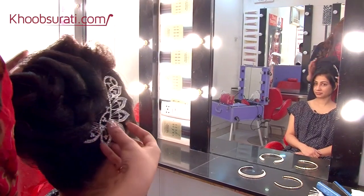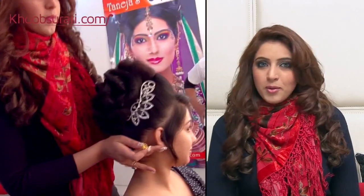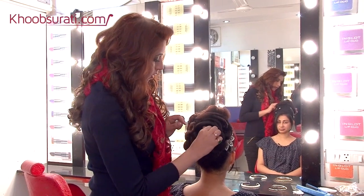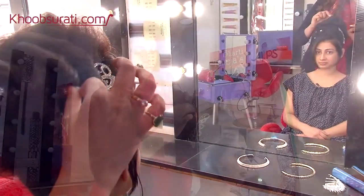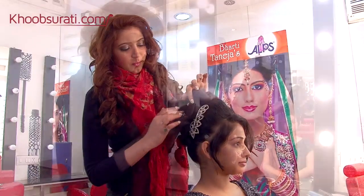We are putting some Swarovski studded accessories on the sides so that it looks fabulous when she is turning and when her pictures are taken from the side as well. To bling up the back, we are accessorizing it with Swarovski flowers. These are twisted flowers which are very easy to carry and do not come out until you want them to.